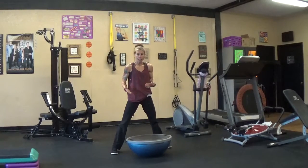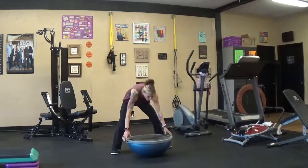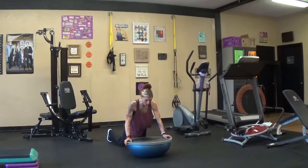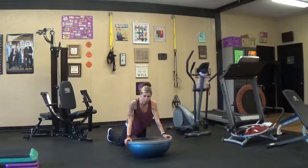I'll show you a couple moves today that I like to use with the Bosu. Starting with the push-up, taking it down and up. That can be done on your knees as well. Very challenging.